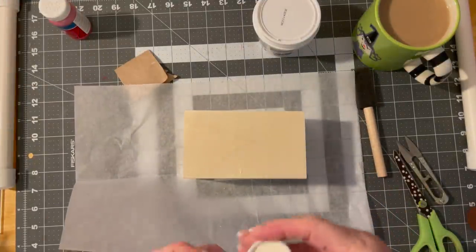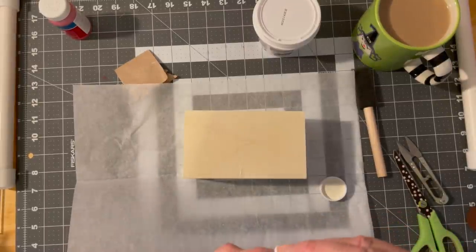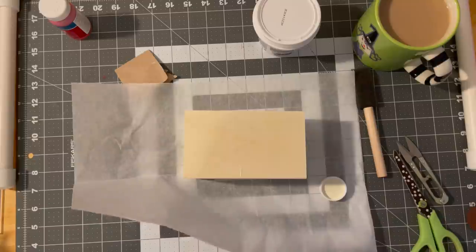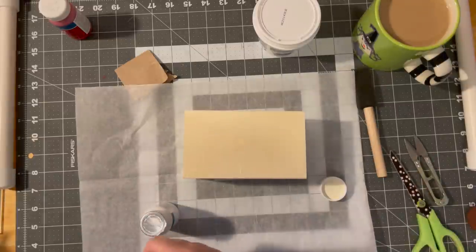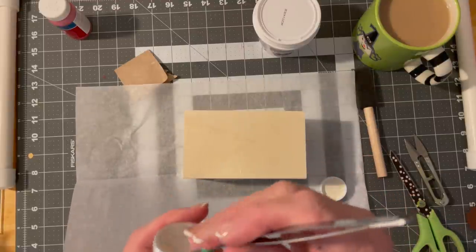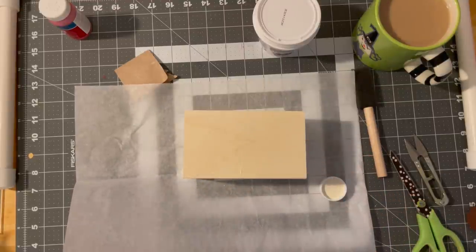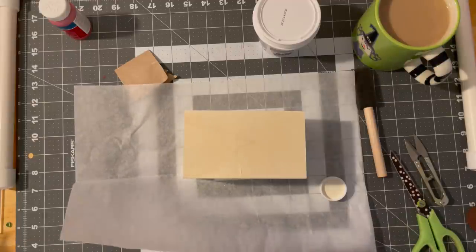Second project I have — this is the chalk paint that my Walmart is selling now. They don't have the Waverly anymore; this is what they have in my store now. So we're going to see how it goes.